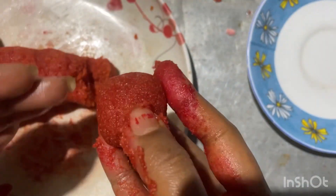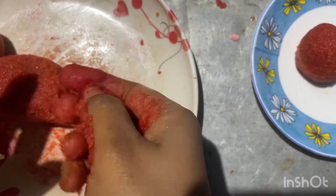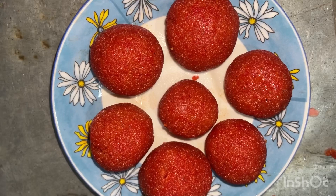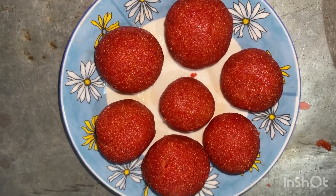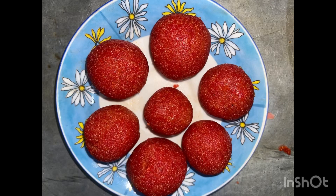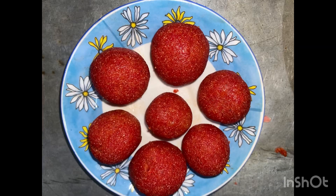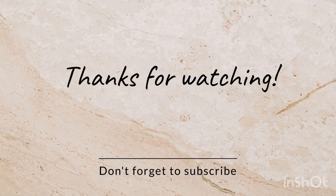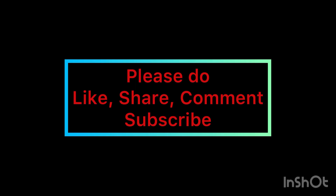If you have watched all our videos, please comment what you think. Please subscribe, like, and share my channel. Thank you.